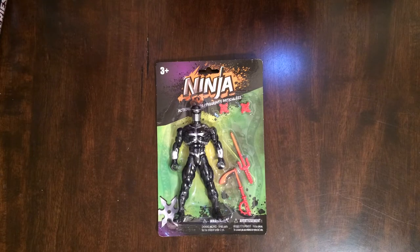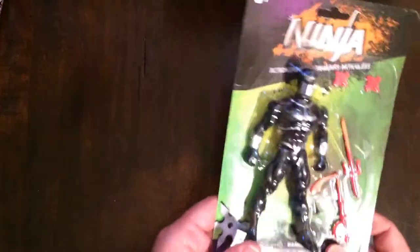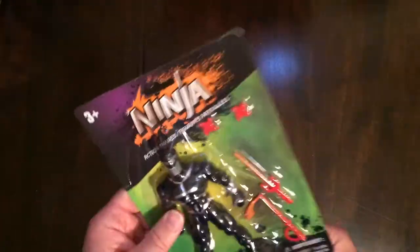Hey, we're my Triple R. It's gonna be a quick review and unboxing of ninja. You can find this at the Dollar Tree.